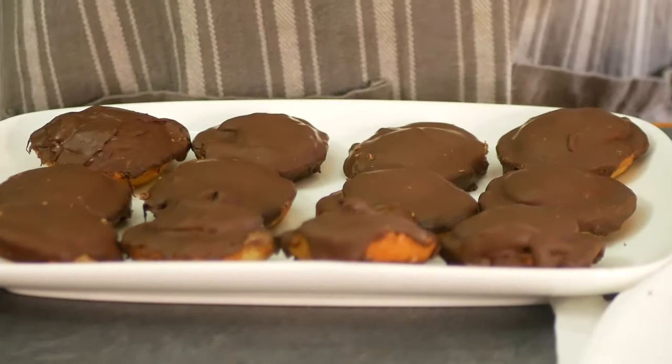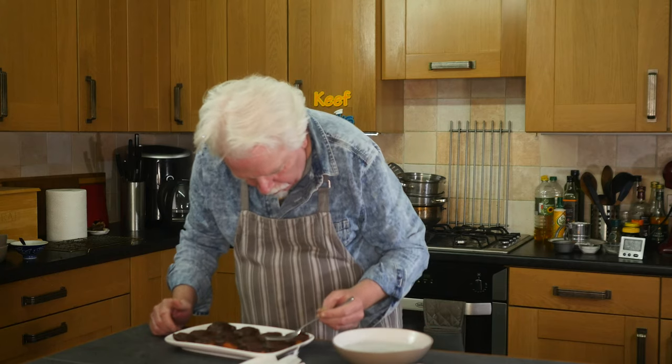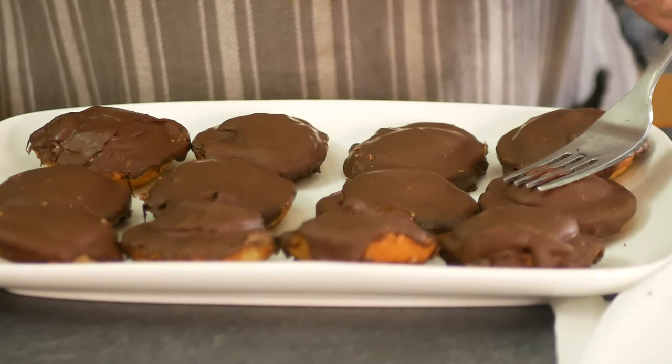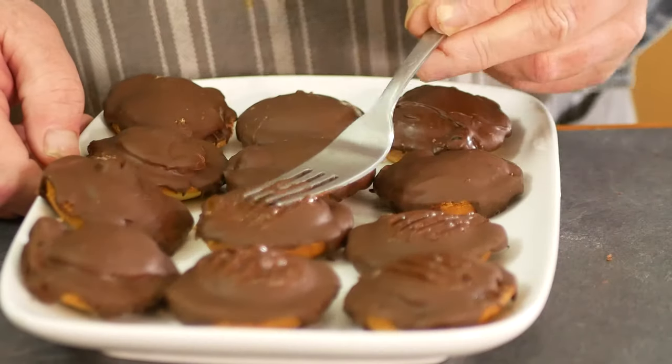The chocolate's all set, so now we need a little bit of decoration on the top. I've got some very hot water that's just come off the boil and a fork, and we just kind of melt some lines in the top of the chocolate.